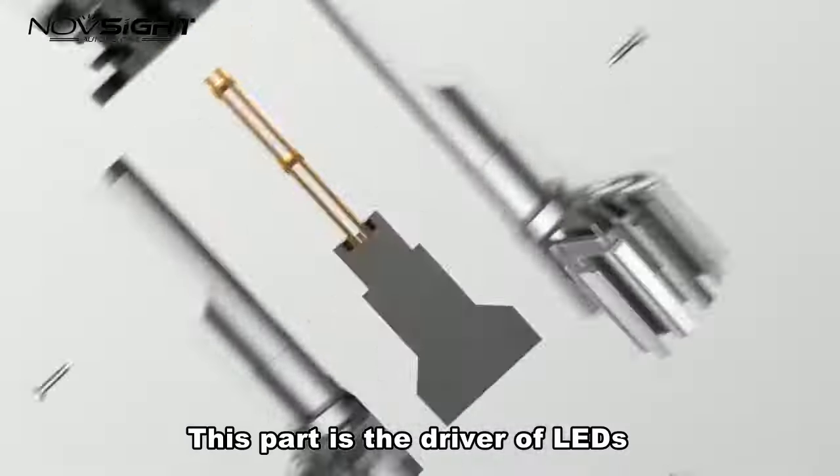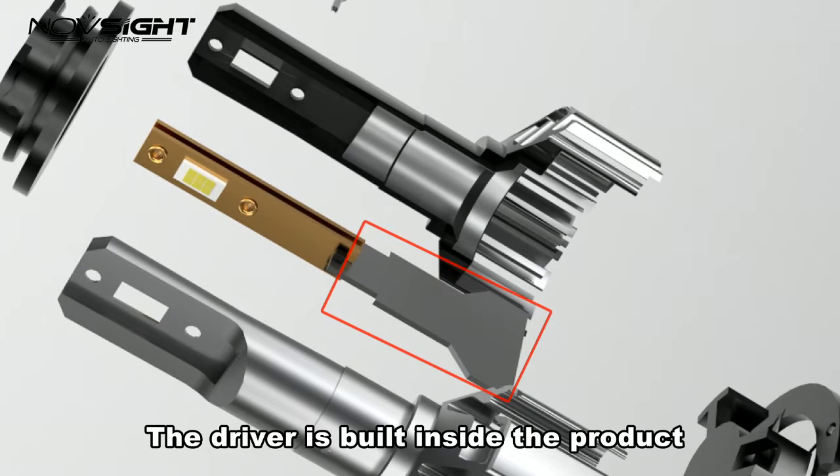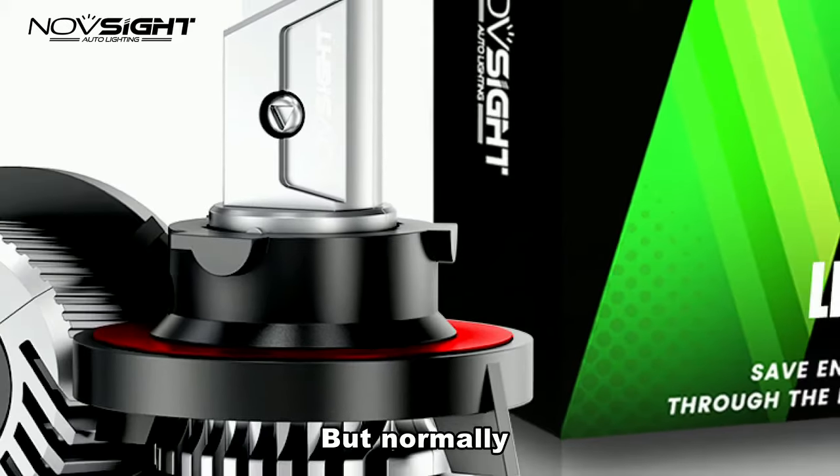This part is the driver of the LDs. For built-in driver headlights and the mini models, the driver is built inside the product. But normally, these high-power driving headlights need an outside driver to provide higher efficiency.